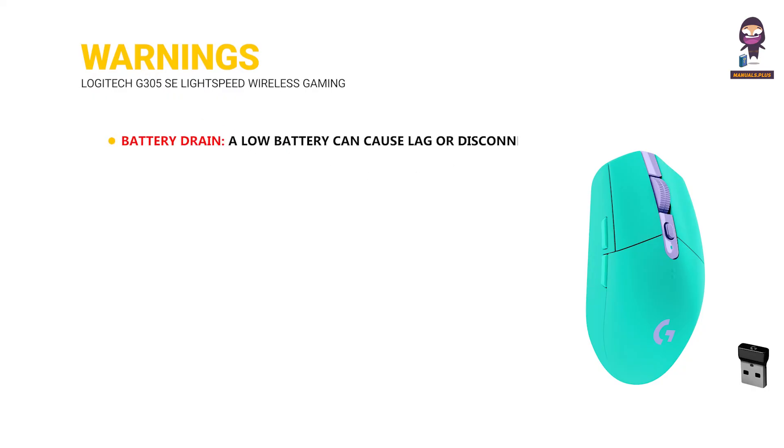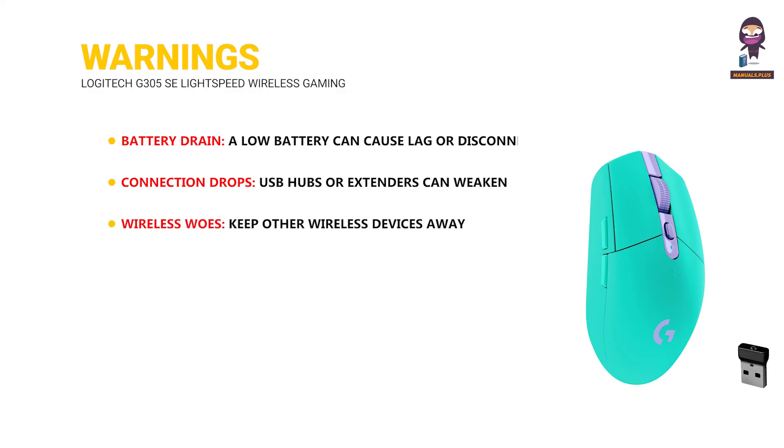Warnings. Battery drain: a low battery can cause lag or disconnection — replace with fresh batteries. Connection drops: USB hubs or extenders can weaken the signal; plug the receiver directly into a USB port. Wireless interference: keep other wireless devices away from the mouse. Certain surfaces may require sensor calibration for optimal tracking.